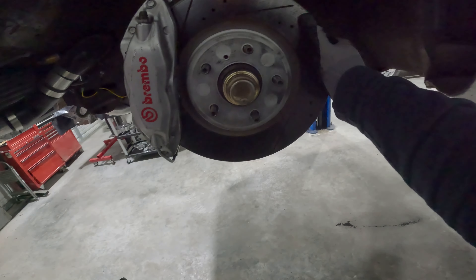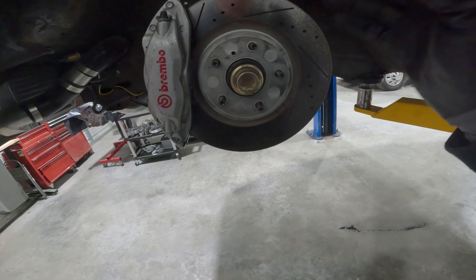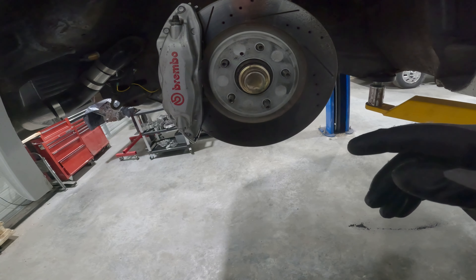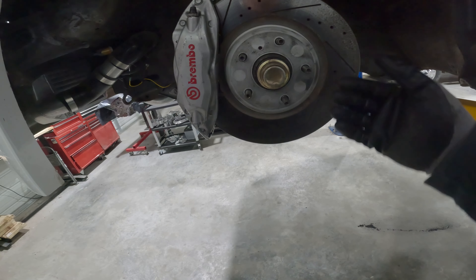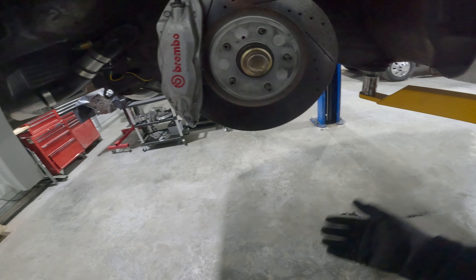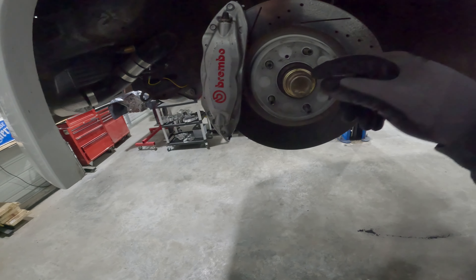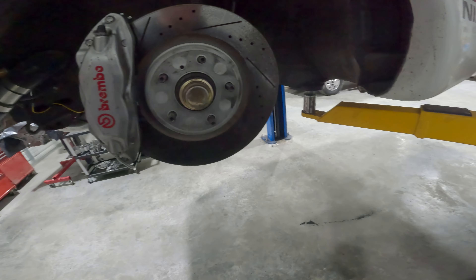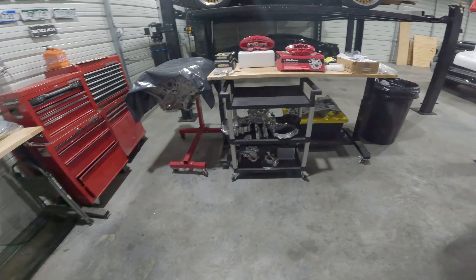These are free-floating rotors as used on the Z32 and 350Z — modern cars generally use free-floating rotors. The Z31 '84–'86 turbos used bolt-on style rotors; the '87–'89 turbo hubs allow you to use Z32-and-above upgrades, which is a popular route. I have the '87–'89 turbo hubs on this car, which is why Z32 and above components work here.